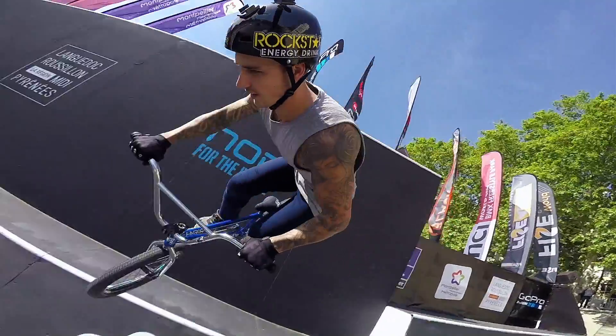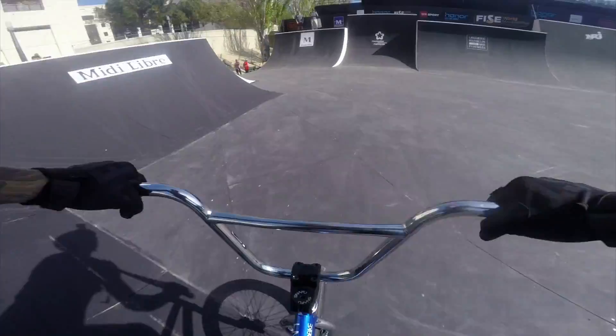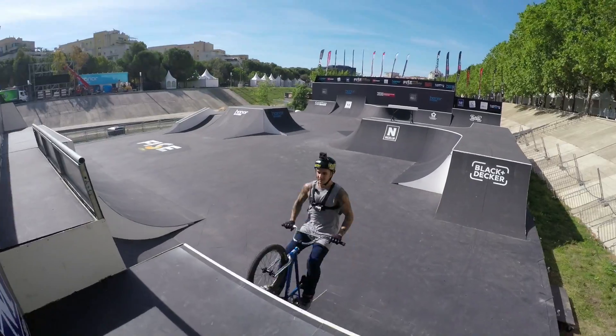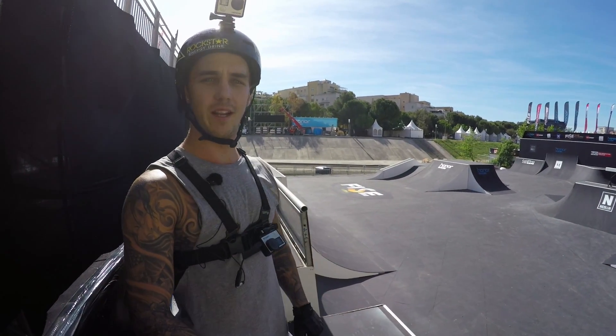On a wall. And back to where we started. Alright, that was the GoPro course preview. I hope you enjoyed it. I will see you here in Montpellier.